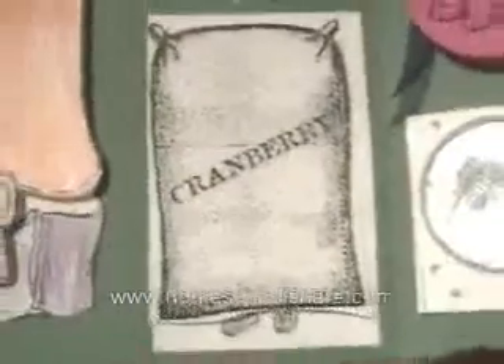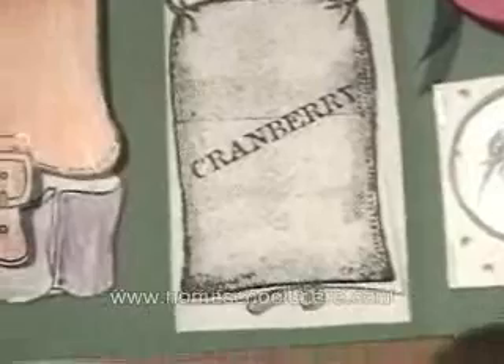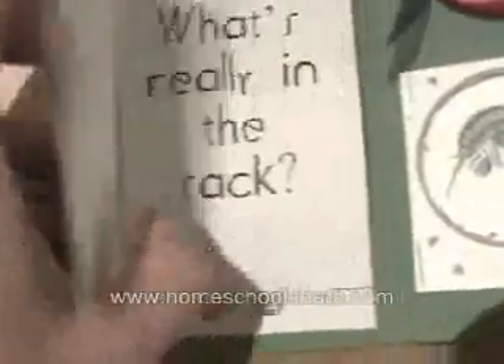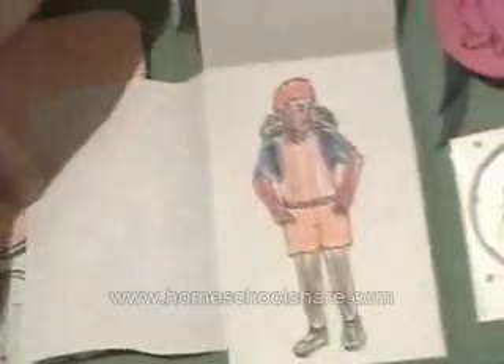This is a three-fourths book about Elmer hiding on the ship — you can see his little feet. You open it up and it says what's really in the sack, and of course it's Elmer. My son really enjoyed that book too. You can see why it's called a three-fourths book: it's three parts of the whole page.